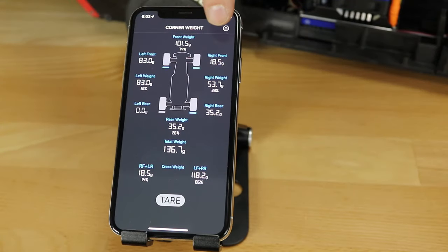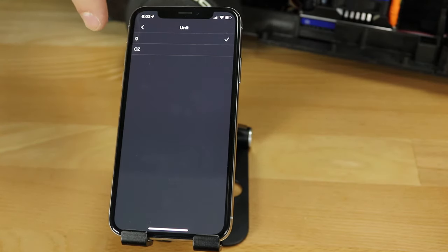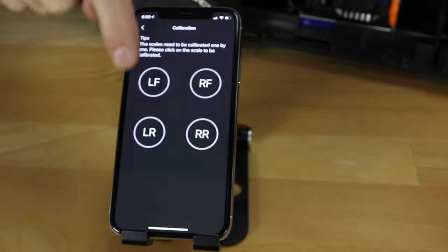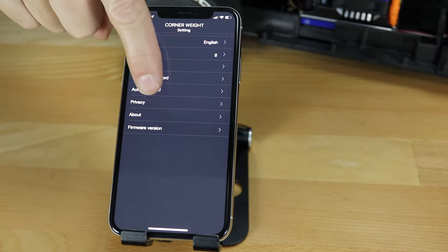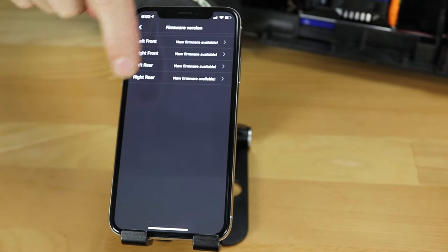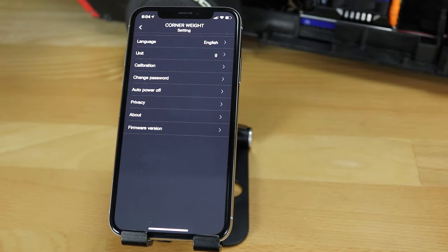If you hit the little gear icon at the top, the most useful settings are: you can switch units between grams and ounces; you can calibrate it using a 2000-gram reference weight — though in our experience with the old scales it's usually not necessary; you can set the auto power-off timer so you don't have to turn them off manually; and you can update the firmware through the app as long as you're online.